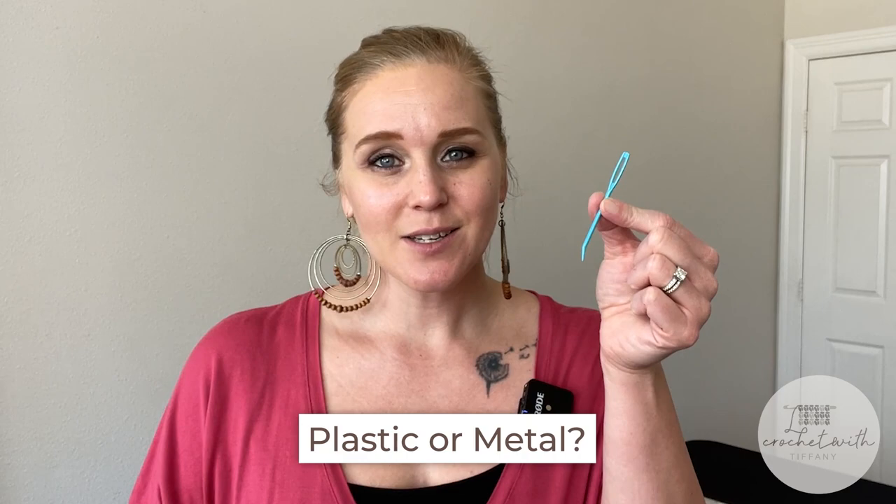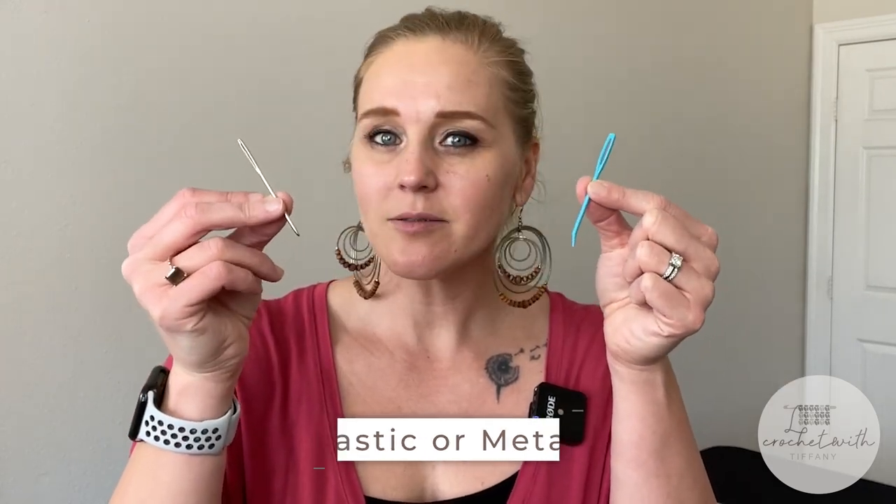Let's start with plastic versus metal. Is one better than the other? Actually, no. It's personal preference — whatever one you prefer to work with best, use that one.